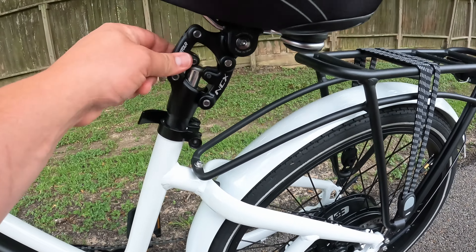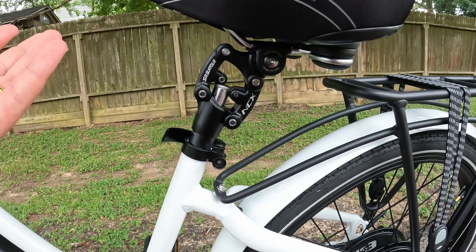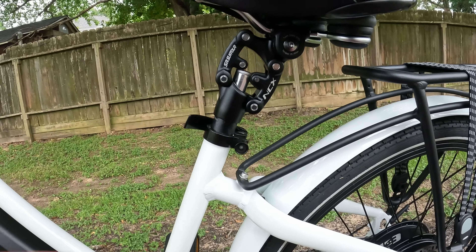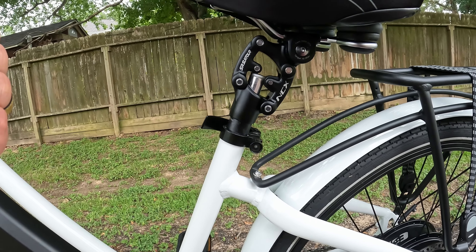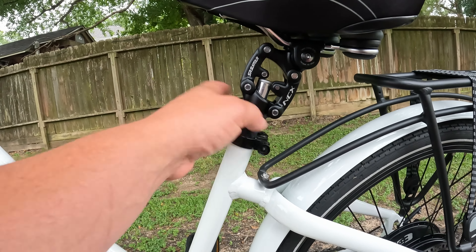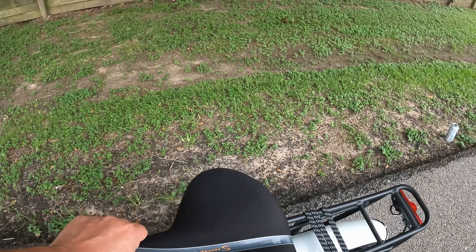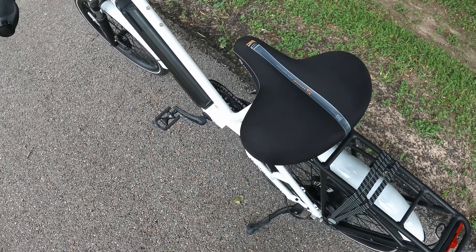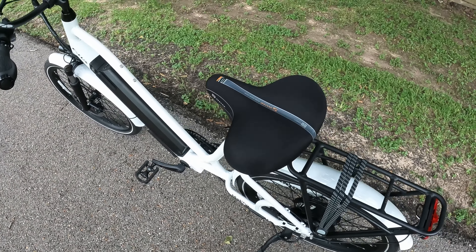In the rear we've got our SunTour NCX suspension seat post. If you've watched any of my videos you know I'm a big fan of these — it can really change the ride feel for any bike. That's a very GT thing; all the GTs come with this SunTour suspension seat post. We've also got the Surface e-gel seat — it's about 10 inches wide with memory foam in it, and depending on your sit bones it's very comfortable.